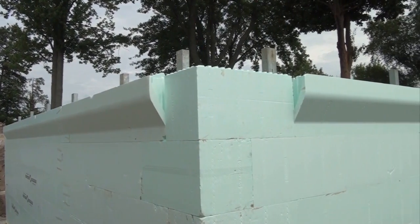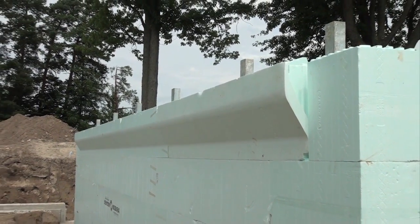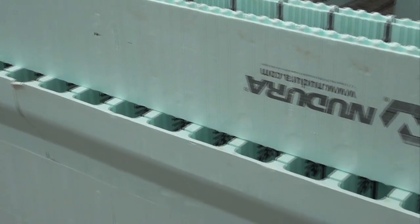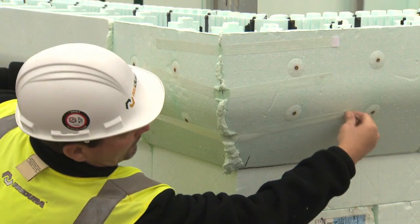Nudura brick ledge form units provide an easy way to create a ledge for masonry loads. With the extensive lineup of Nudura form accessories, creating a corner brick ledge is very easy. There are two options available: a full form miter cut or use Nudura brick ledge extensions.